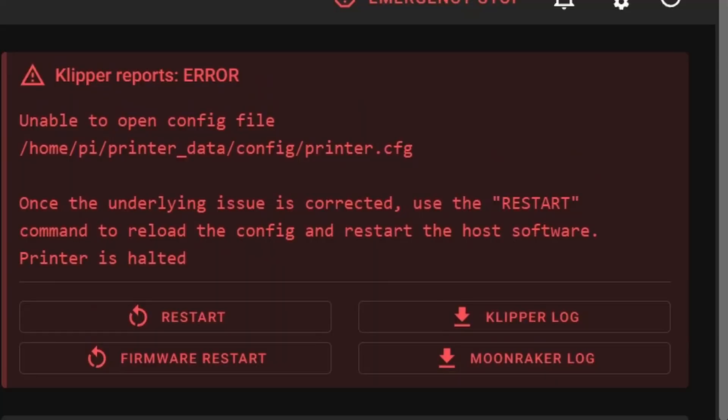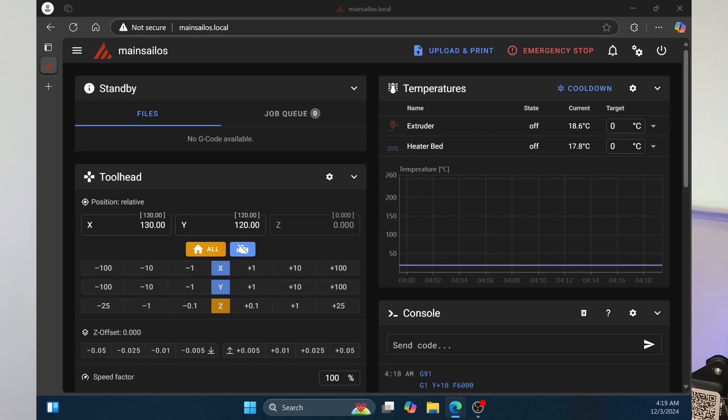So one challenge you have is how do you know when the firmware is done flashing, right? Because you can't see the LCD. Well, one of the things you can do is just keep the Raspberry Pi connected. As you restart, it will show the device. Once the firmware is on the printer and the firmware is booted up and running, Mainsail will start communicating with it and actually display the printer there. So that's kind of how you can know that the firmware got flashed correctly.